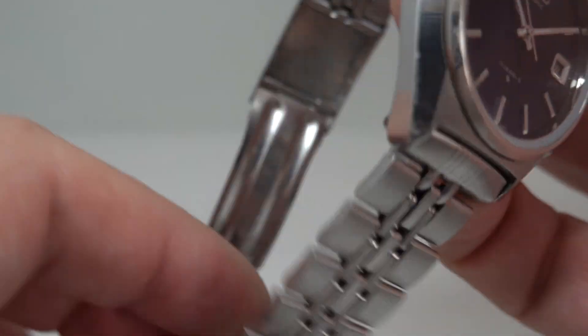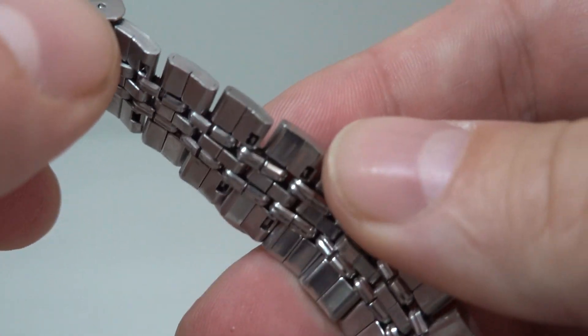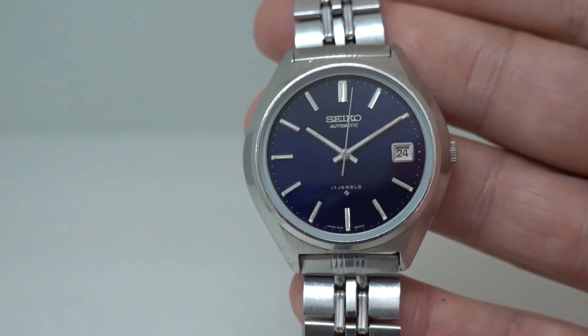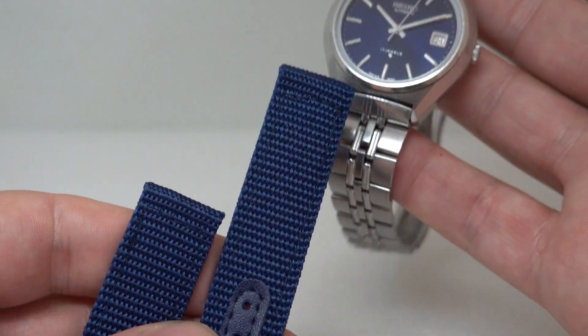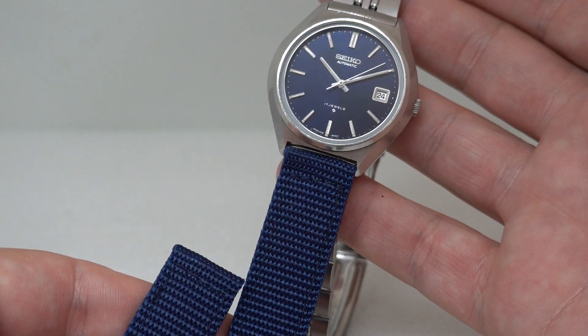It's on the original bracelet. These are a bit jingly jangly — there's a lot of flex, there's some stretch to it. It's nice to have, but I think if I was going to wear this I'd be putting it on a blue strap just to make the most of its dial.